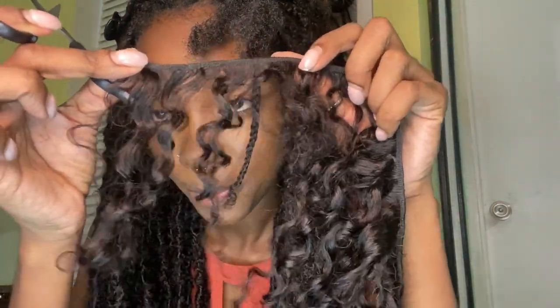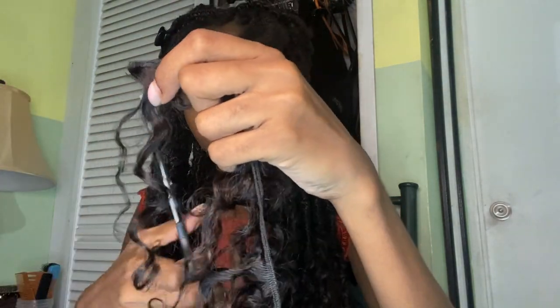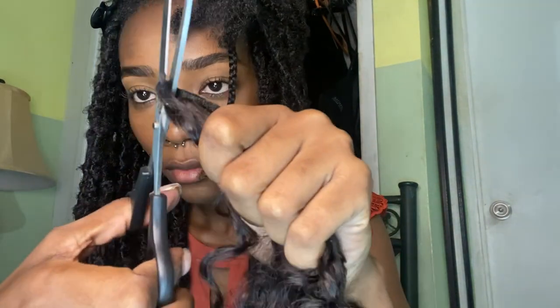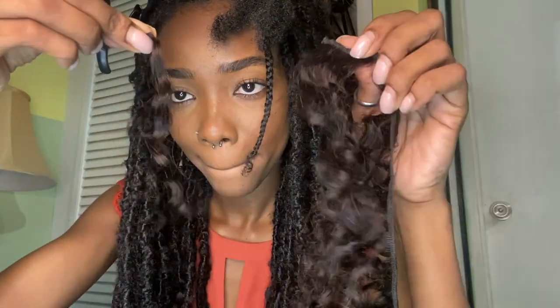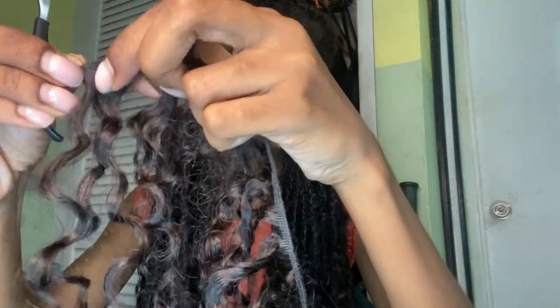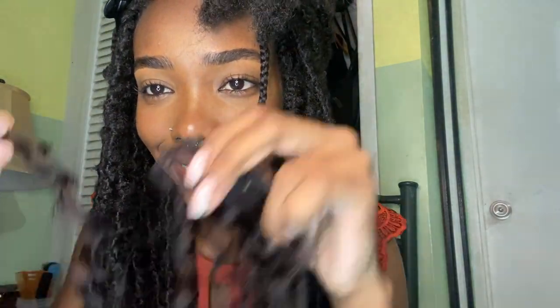This is the curly hair I'll be using for the ends — the Remy water weave in natural color. I'll be cutting the weft, but I don't want to cut the hair directly off the weft because I want to reuse it. I personally think this is the safest way to do it if you want to reuse the hair.